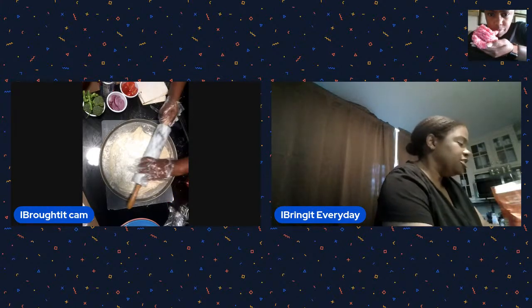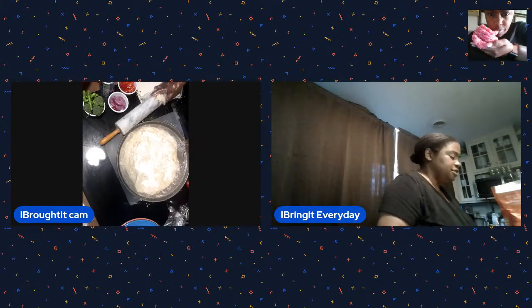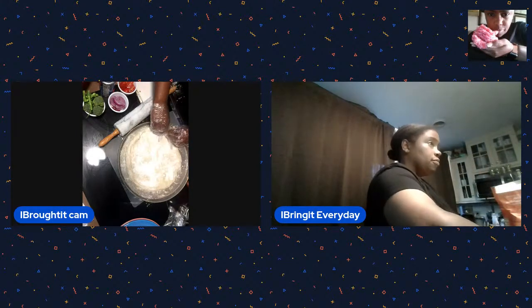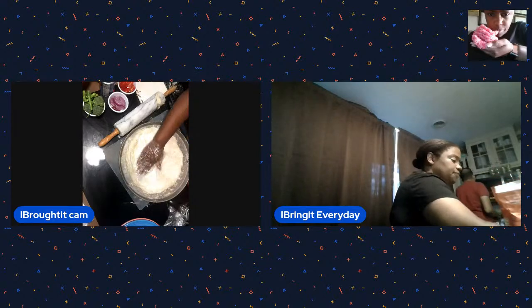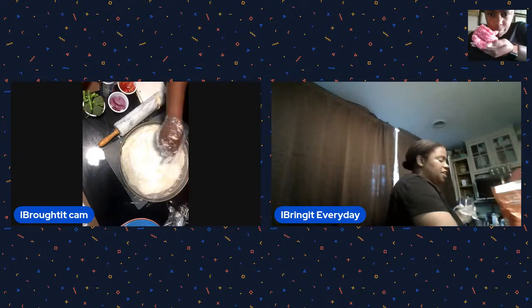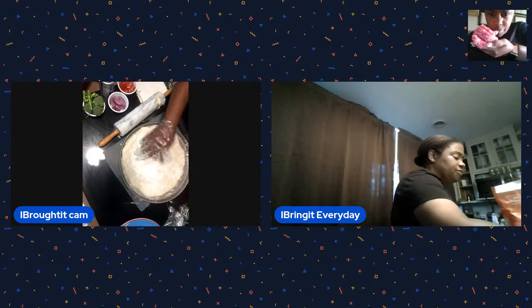I'm just going to try to fold over the edge so we don't have a rolling edge. This pan is too big for the amount of flour, but that's okay - it'll be good. I'm putting a little hump on the end here. It really came out pretty good - looking much better now!